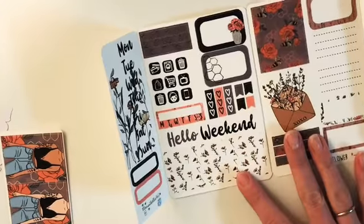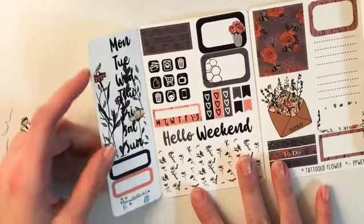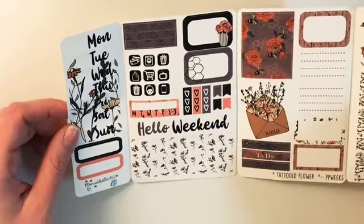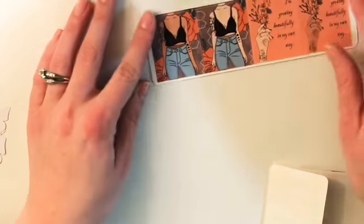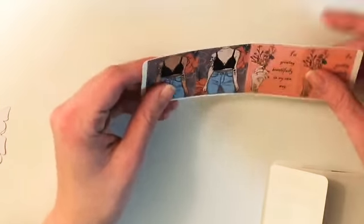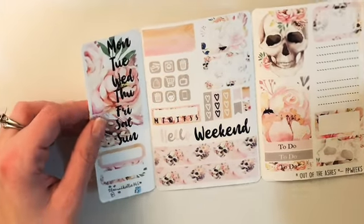I've never ordered a kit like this before. Here is my B6 kit — wait, actually this is the PP Weeks kit. You get date covers, quarter boxes, washi, boxes — it's a little different. I got the tattooed flower, which I thought was super pretty, and you get extra girls and quotes — it says 'I'm Growing Beautifully in My Own Way.' I like that. There's one kit.